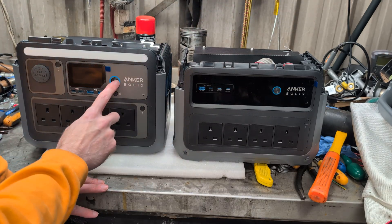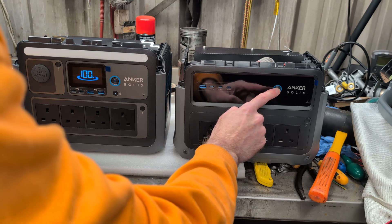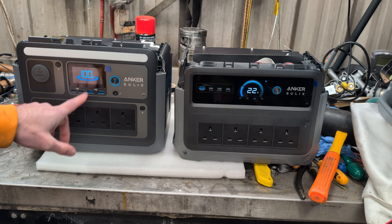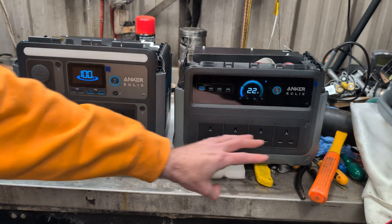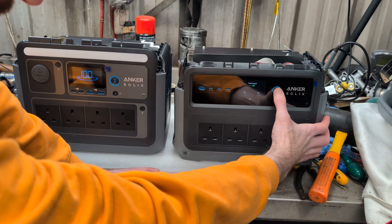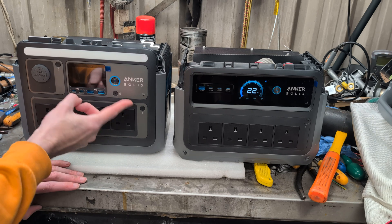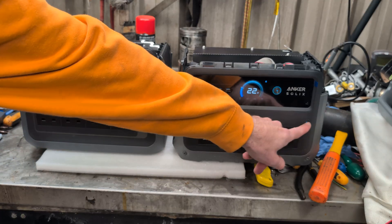Do you think they'll turn back on? Well, that one turns on. And that one turns on. Display-wise, the Gen 1 has a very simple LCD display, whereas the Gen 2 has an actual full-colour LCD display that can change what it actually shows. Obviously there's no input because it's not plugged in charging and there's no output, but it's at 22%. When you turn the power on it lights up the AC bit — same on both.